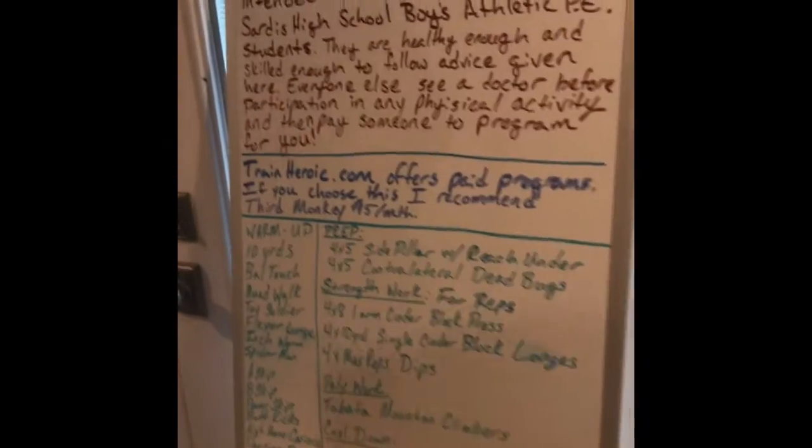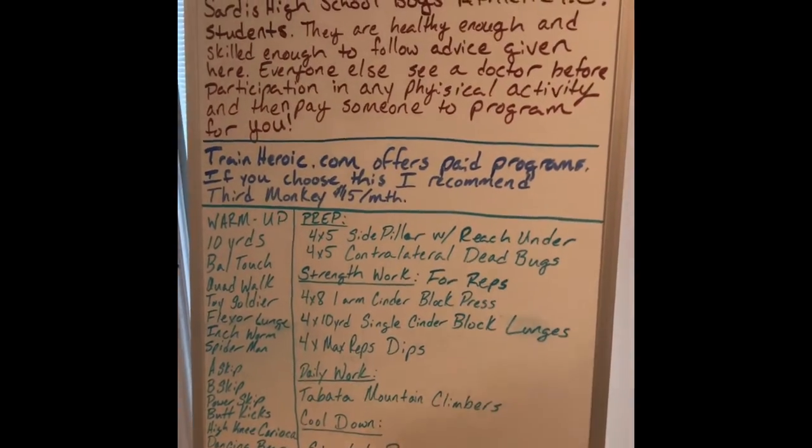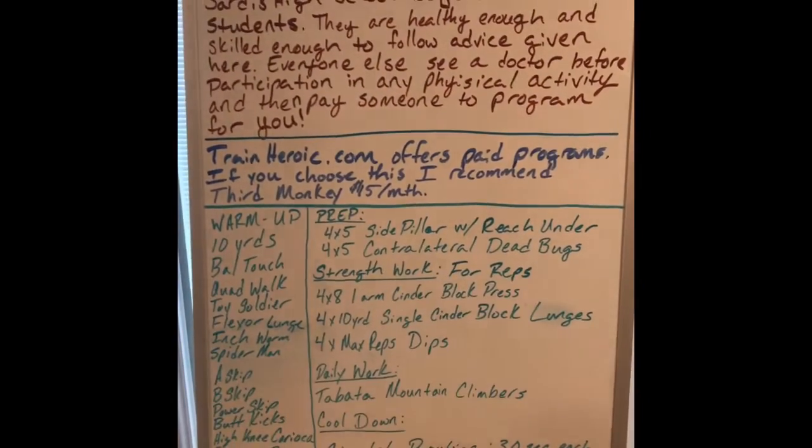Once again, the legal disclaimer is there for you to read. I'm going to read it every day and the resources are there to try to grow.